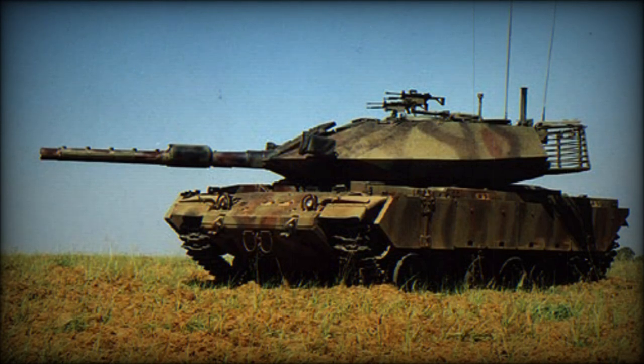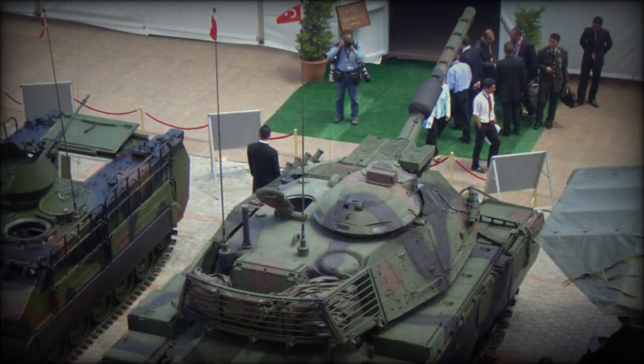The vehicle is fitted with new modular armor protection. Upgraded vehicles retain their original but up-armored turrets. Upgraded tanks are also equipped with automatic fire suppression systems.